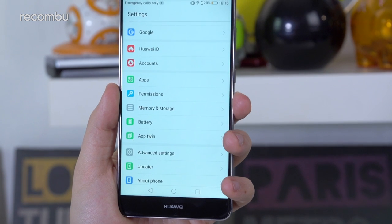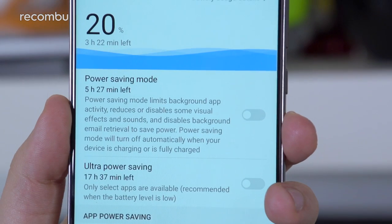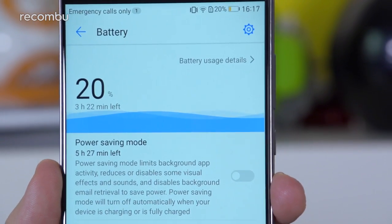Battery life is another definite highlight. The Mate 9 has a massive 4,000mAh cell inside, which is bigger than pretty much every other phone battery from 2016. Combined with the relative efficiency of the Mate,